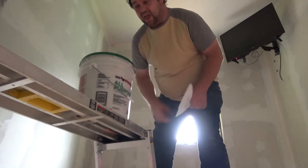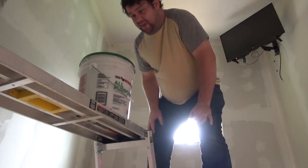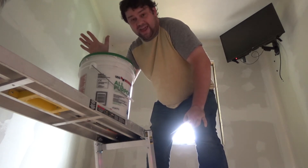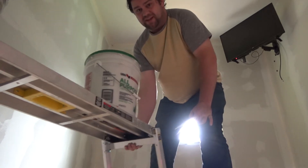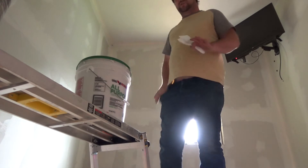I've got my tools clean. If you're planning to mud anything, or really do anything that involves getting up high, I would definitely recommend getting one of these benches.